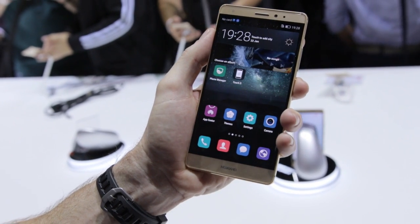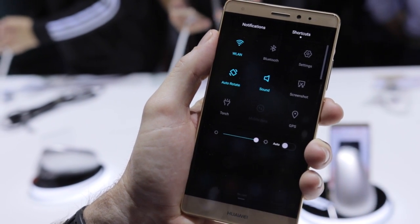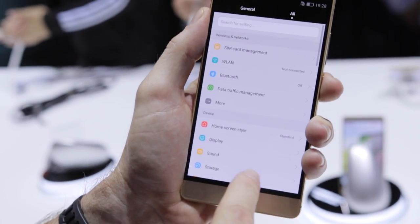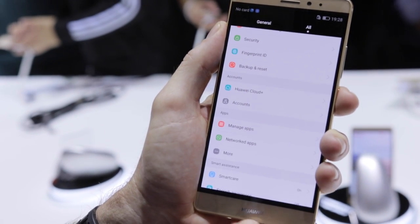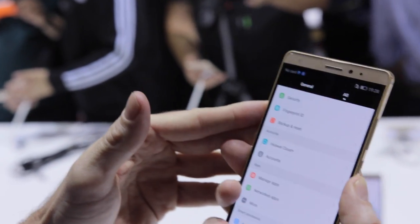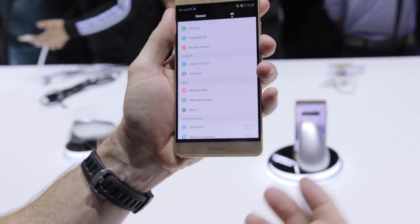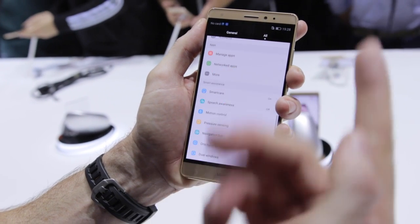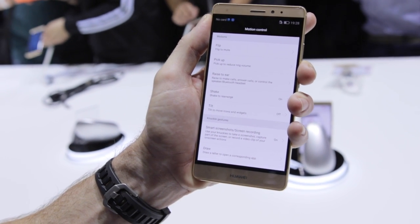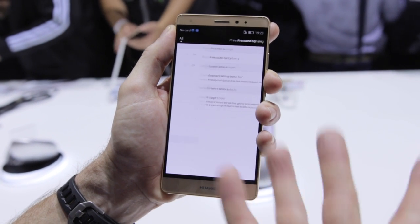Taking a look at the interface, it's EMUI 3.1 running Android 5.1.1 for now. If you're familiar with Huawei phones you'd be pretty familiar with the setup here — it's a very different look to stock Android. We've got our fingerprint ID on the back which you can also use to swipe down to bring up notifications, and in the gallery you can swipe between images as well. Of course you can register a bunch of fingerprints. We've also got options for motion controls — this new knuckle gesture lets you draw off-screen gestures to launch apps.